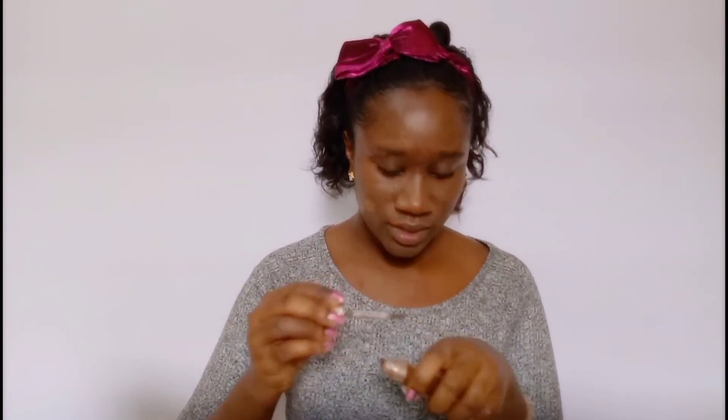Maybe if I blend it on my face... let's use the dark concealer — just a little bit so I don't make it too dark. So now I'm going to try and mix this. This is my shade but this is too light. This video is starting out well. I think it looks okay — I think it really is my color.